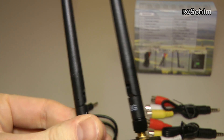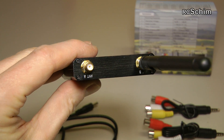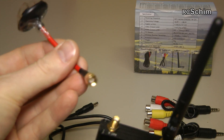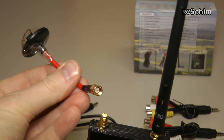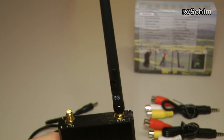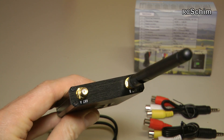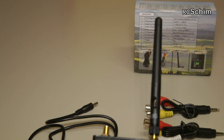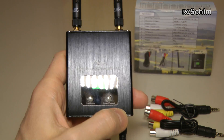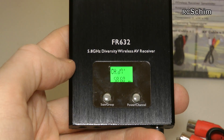It comes with two standard rubber duck antennas, which are of no real use for us. It uses the standard antenna plug like we have on the ImmersionRC spiral antennas, so your standard SMA antennas will fit in here — not the reversed polarity SMA that some Chinese vendors use. So this is good; we can use our normal antennas. Nice thing about this unit is you have a display.